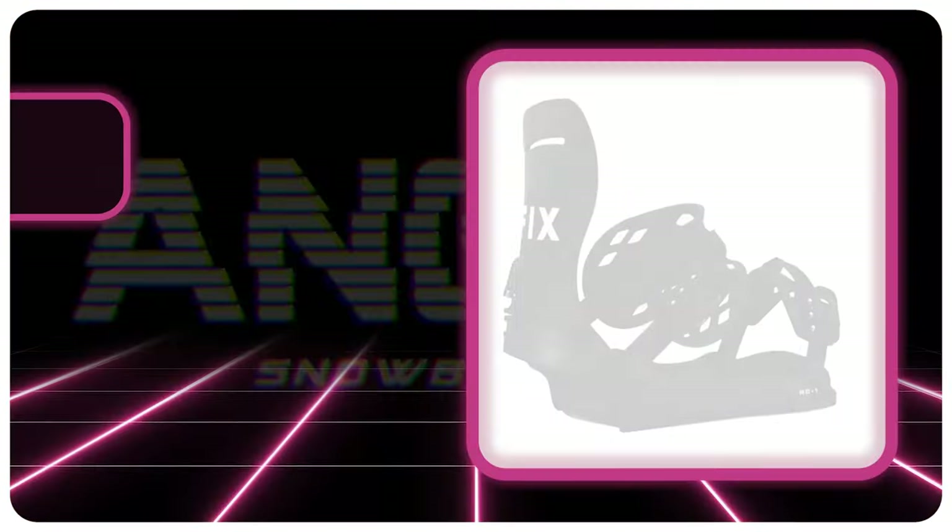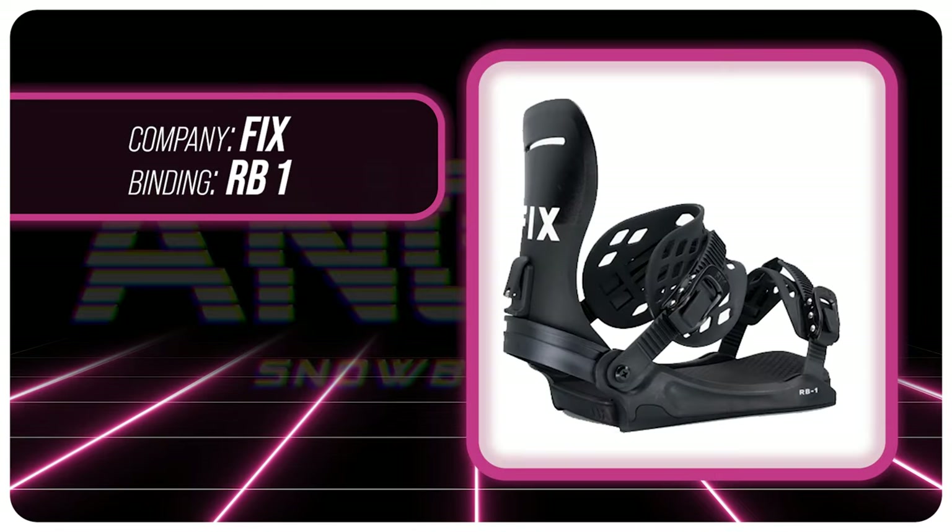Hello snowboarders of the internet. I'm your host Avron Lefebvre and in this video we're going to be reviewing the FIX RB1 snowboard binding. I rode this binding at Arapahoe Basin on a day that had just about every condition thrown at it — overcast skies, pockets of blue, chopped chunder, zero wind, moderate winds at times, ice, slush — and I rode it on my Ride Shadow band board with my K2 Thraxis boots.